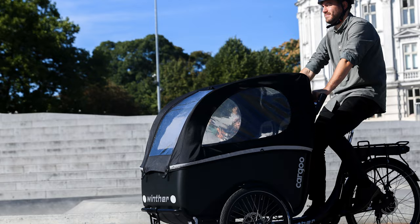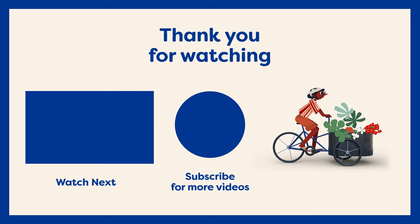Thanks so much for watching. If you have any questions, you're welcome to book an in-store appointment or remote appointment, which you can do online or by phone. Want to watch more videos? Hit that subscribe button.